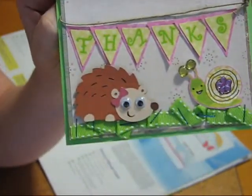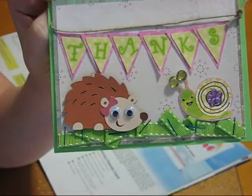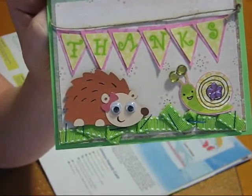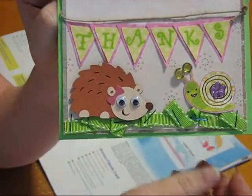The hedgehog and the snail are from Create-A-Critter, and of course I had to add the googly eyes because I just love that. Lately I've seen some of you guys with googly eyes that have eyelashes and they're really big — I love those. I've got to go find out where those are and get me some.